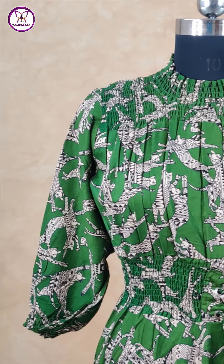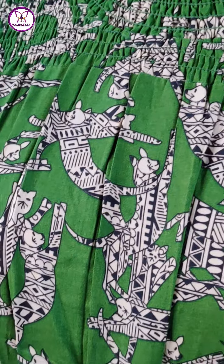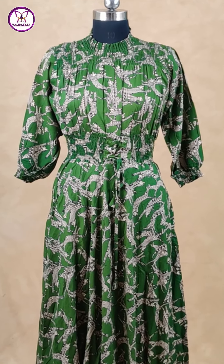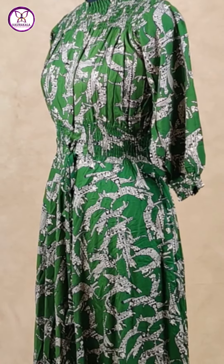Green color neck pattern. Step by step frills. Green color cotton material. Western style. Elbow length of the sleeves. And hip style. Elastic stitch.